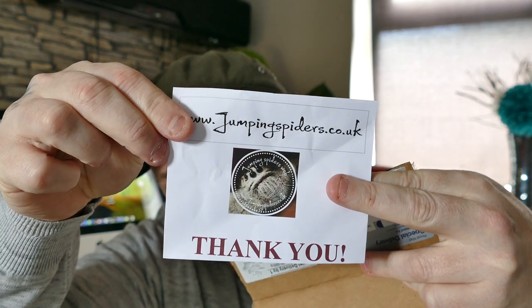I'll just try to get that in focus. We've brought some jumping spiders — our first ones. And we've got Drew here with us, my son, who's really keen to be opening these.